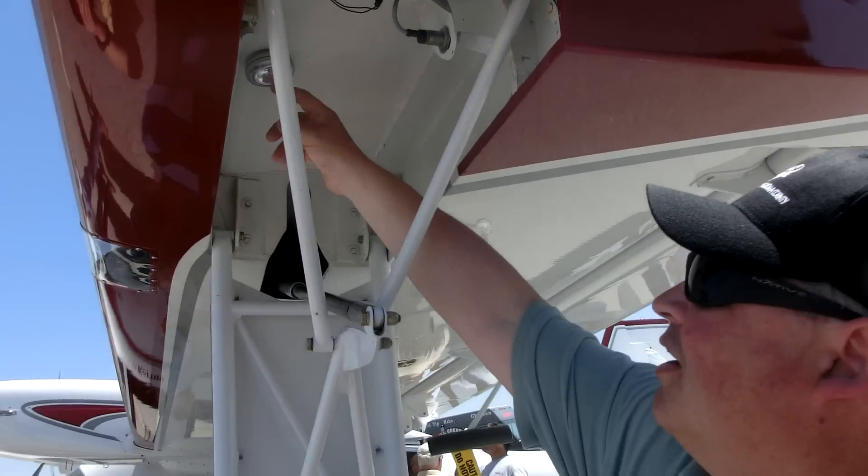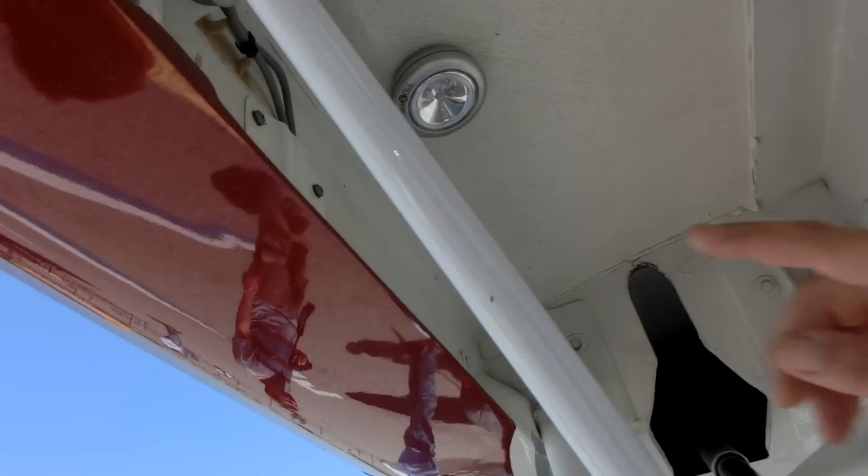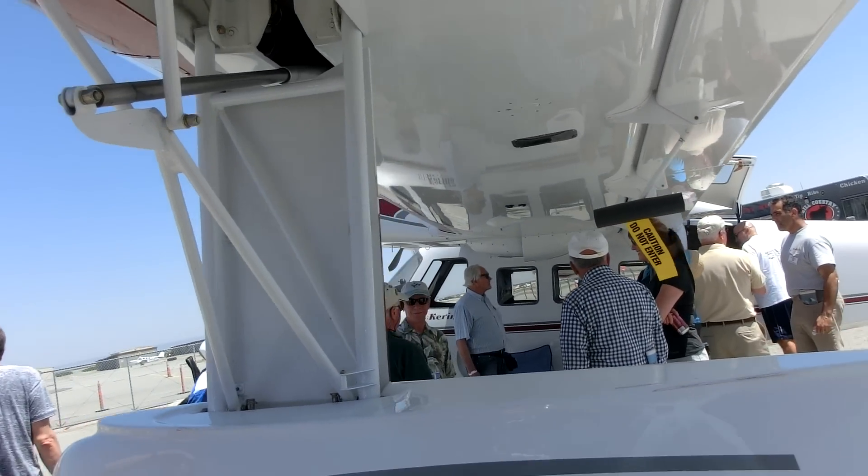And we have our anchor light here. When we anchor the airplane out at night, we put these little pop-up lights on so people can see the floats and tell that it's an airplane anchored and not a boat.